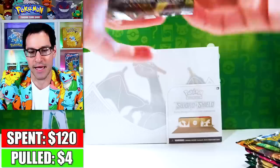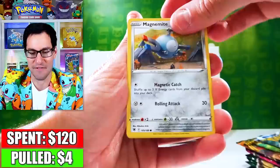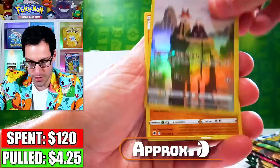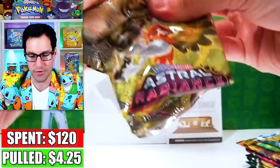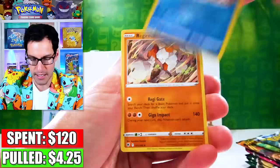Now Astral Radiance. I like the Celebrations box because it came with some Vivid Voltage as well, which I still have cards from that set I have not pulled. However, this one does come with Evolving Skies. There is a very nice variety of pack selection. Not all of the sets are the absolute best, which is going to happen when you get a box like this.